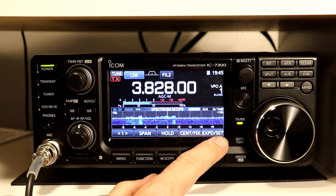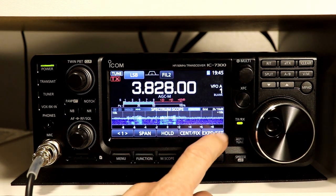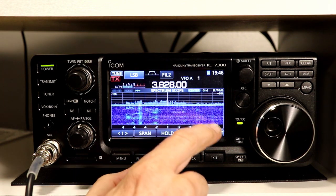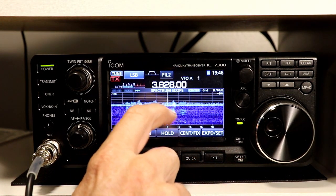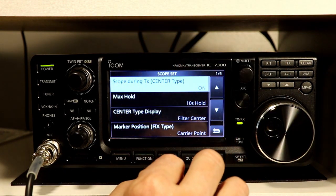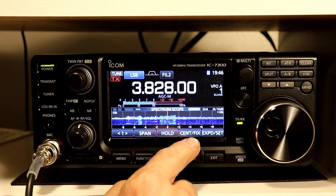The final button down here is Expand and Set. If you just touch it, it expands the scope so it takes up a much larger part of the screen; touch it again and it goes back down. You see more waterfall here, so if you're looking for signals and watching one part of the band you can still catch something that was over here earlier. Expand also gives you a larger graph for signal strength. If you touch and hold, it takes you to the scope setting screens, which we'll go through at a future point. Let's go back to the main front screen functions first.